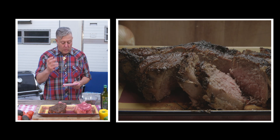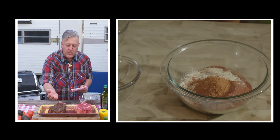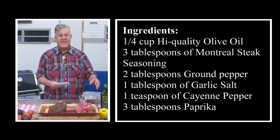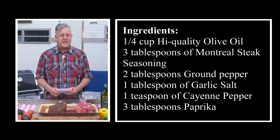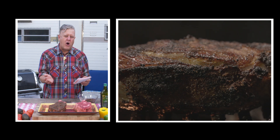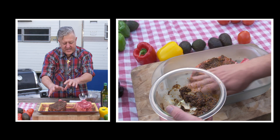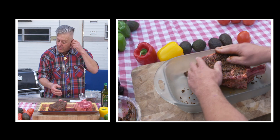Next, we're going to make a wet rub. A wet rub is basically olive oil and a bunch of spices that you coat your steak with to add more flavor. What's in my wet rub? Olive oil, Montreal steak seasoning, ground pepper, garlic salt, and a little splash of cayenne pepper. But the secret ingredient is paprika. Paprika does two things: it adds flavor, but it also helps create a beautiful char around your steak. You're going to take this wet rub and push it all over the steak using your hands, forcing the flavors in and coating the entire steak.